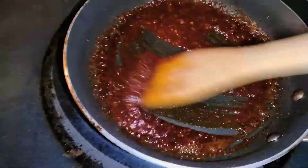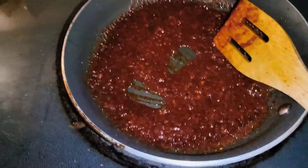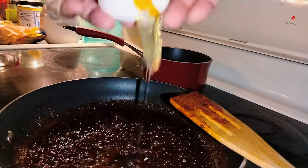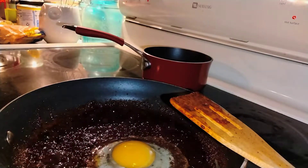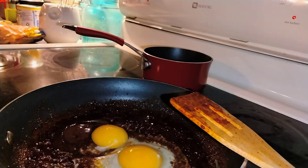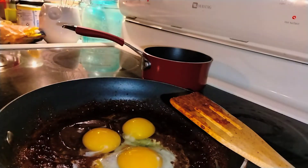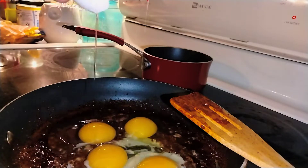Wait about three more minutes, then add the eggs. Add four eggs with the heat still on medium. That will allow all the eggs to drop in and melt slowly together with the chorizo. It's going to be very yummy.